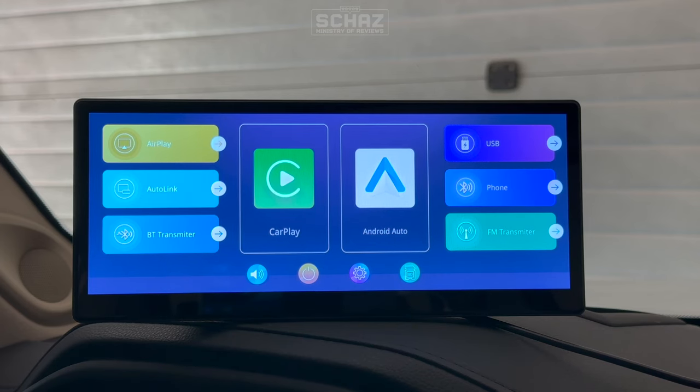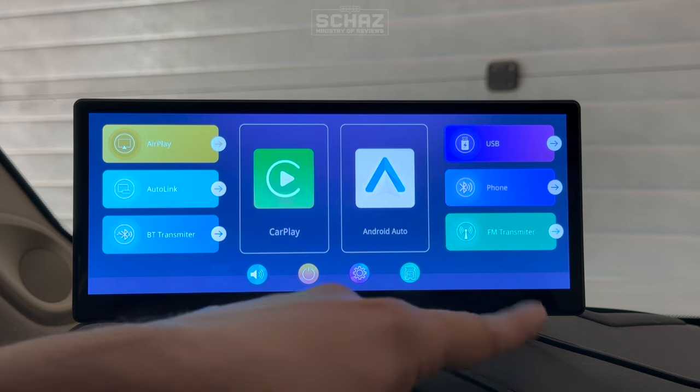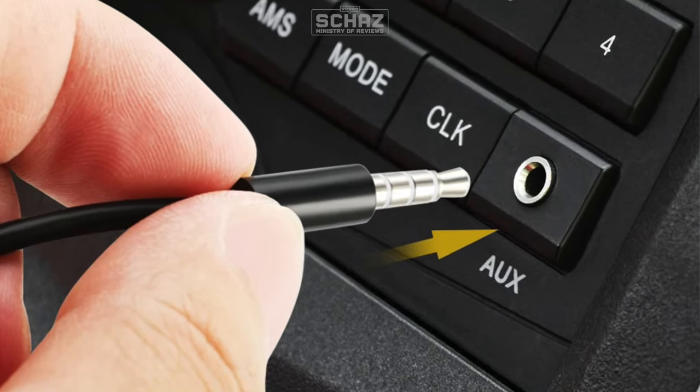The first thing I'd like to do is connect the audio to the system of my car. We've got two options: connecting through the Bluetooth transmitter, through the FM transmitter, or we can connect the aux cable that comes with the box directly into the aux socket of the car.